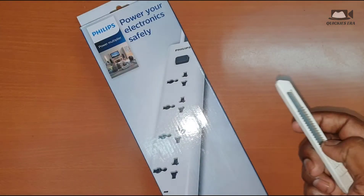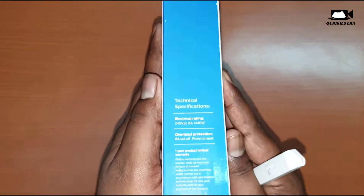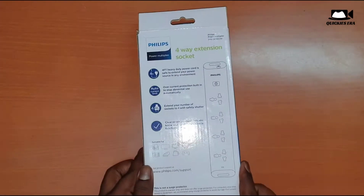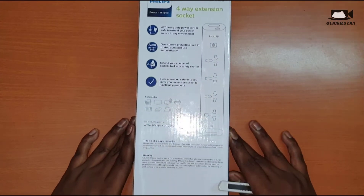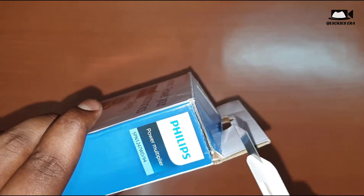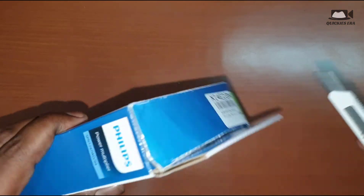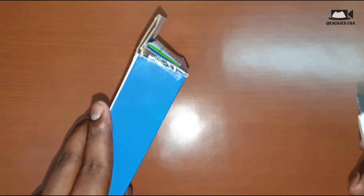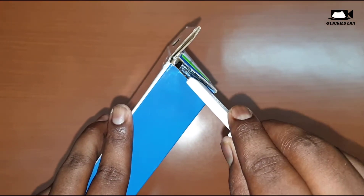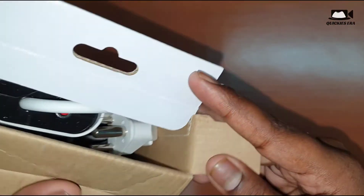You can also see the name of the product is the same as this — the Philips four-socket power adapter. The MRP was something around ₹999, and I used around 800 Super Coins, so I got this product for just one rupee.